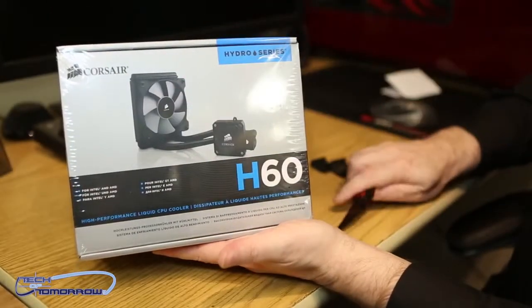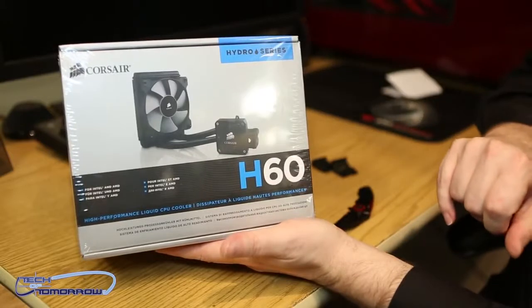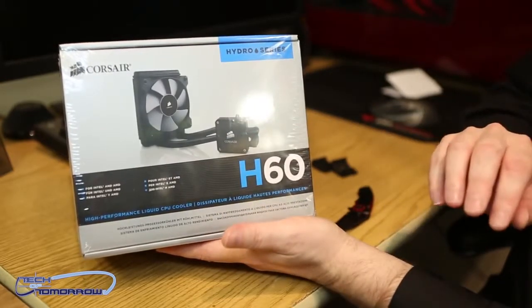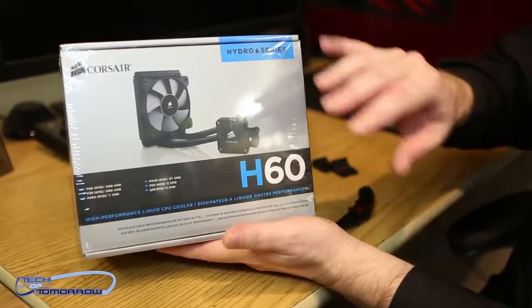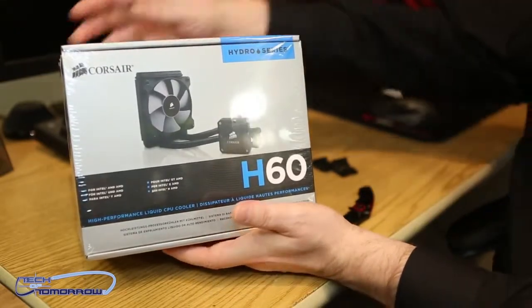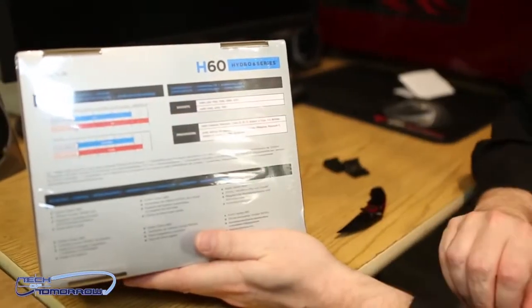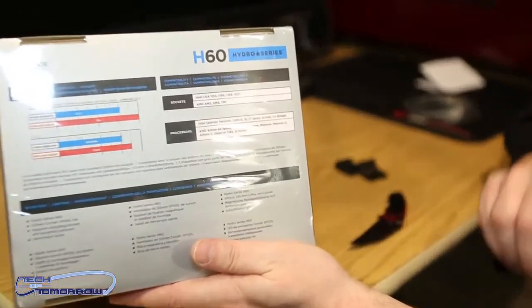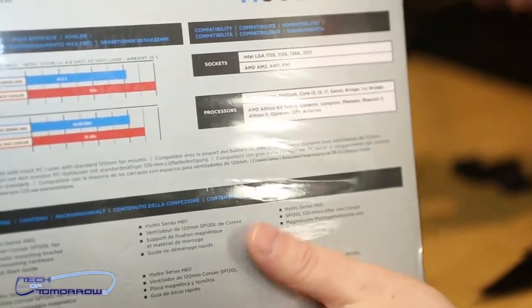Now let's take a look at the actual Corsair H60 box. Here's the front of it — not too much to it, just says Hydro Series. This will work on both AMD and Intel series CPUs. You don't have to worry about that. All the hardware is included inside the box, so no matter what kind of system you have, this is going to fit. Here's the back — just some thermal facts. That's about it.